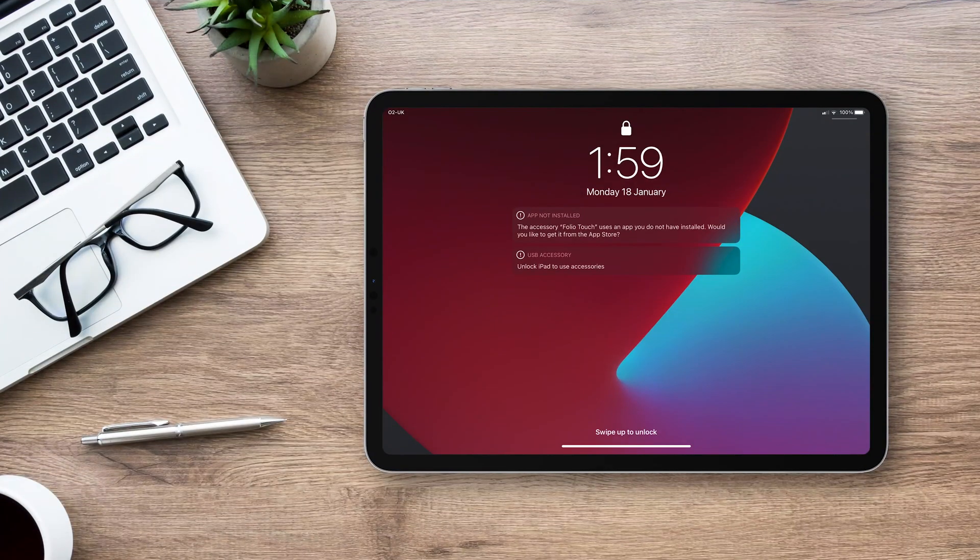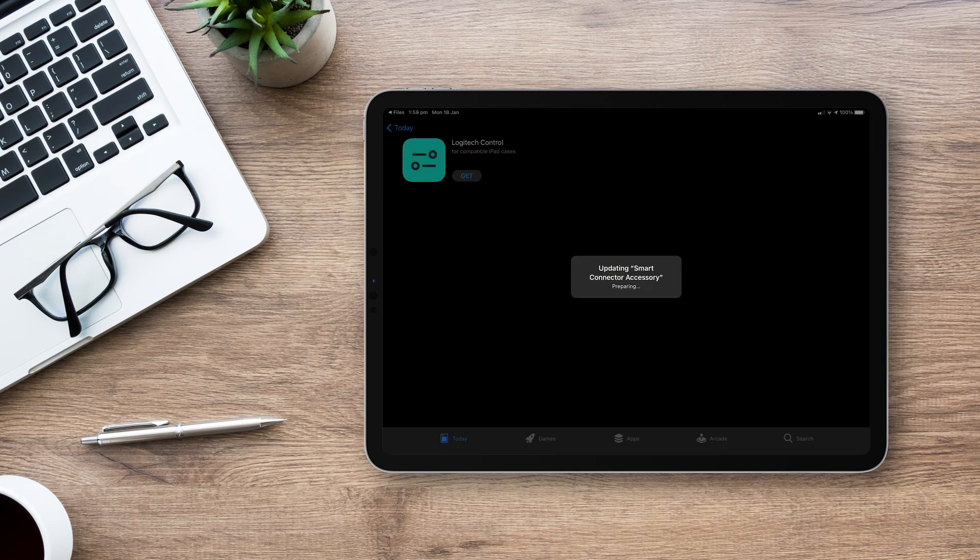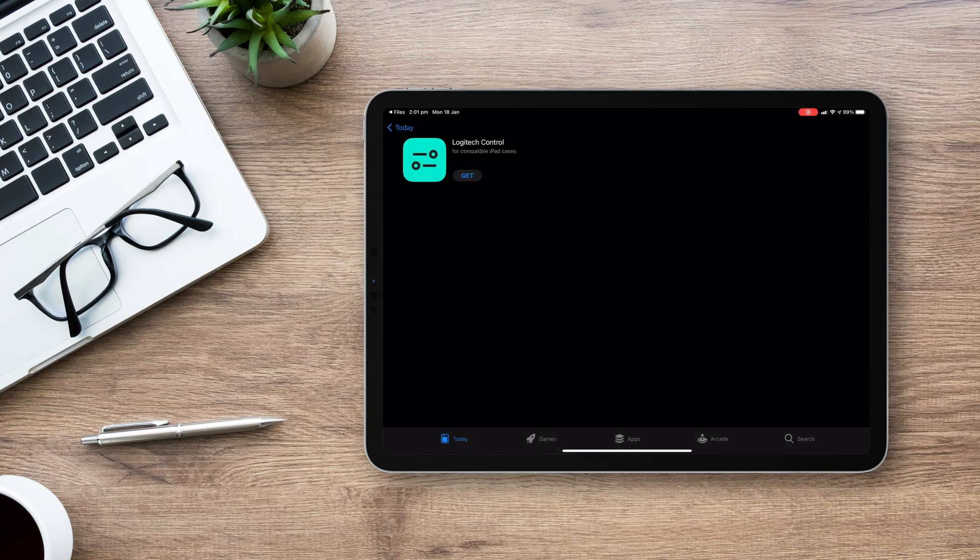When you insert the case, you'll get a pop-up to install the Smart Connector accessory. This is what allows the case to communicate with your iPad, so tap Install and just wait until the process is complete. When this is done, you'll also need to download the Logitech Control app on this screen. It'll automatically open when the Smart Connector has finished installing.